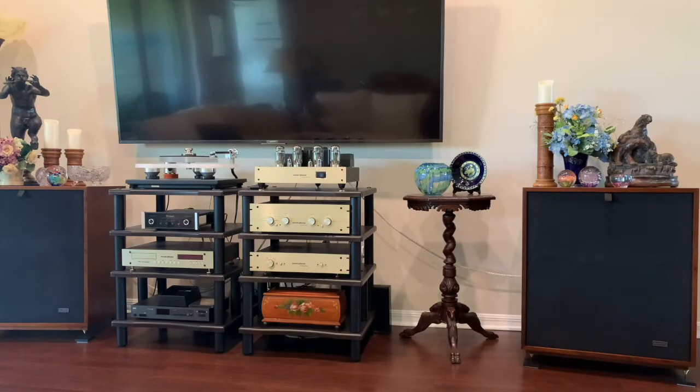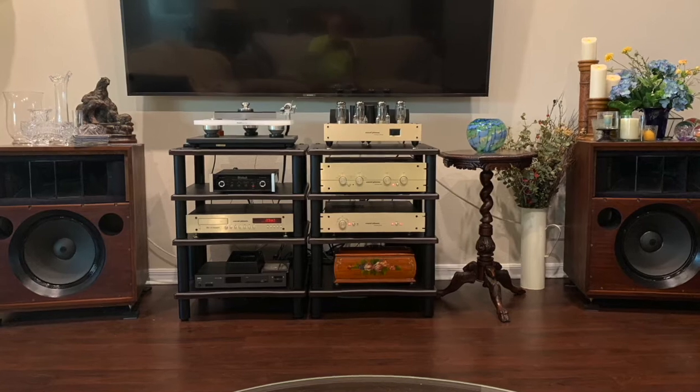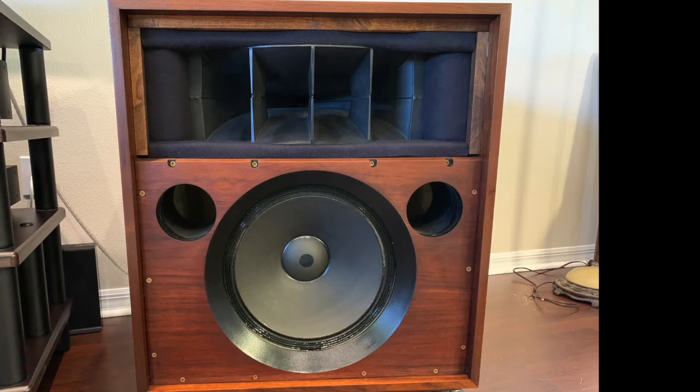Hello everybody, this is the Empirical Audio File. I'm here to talk about what I covered in my last video about the JBL LTCH Lansing Voice of the Theaters. This model is the Valencia 846B, circa 1975.